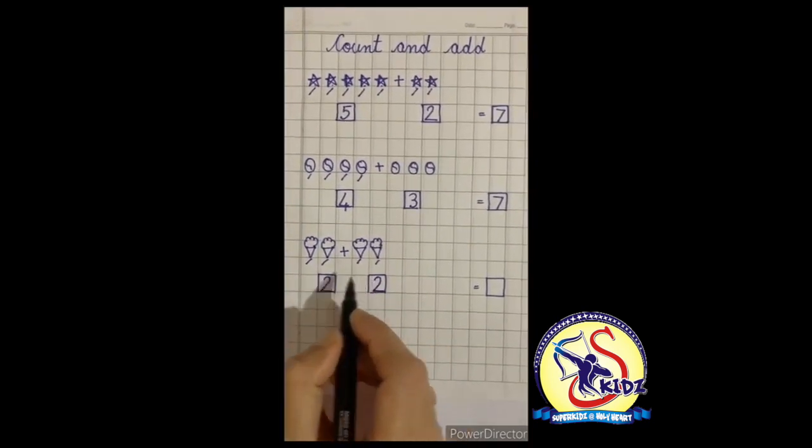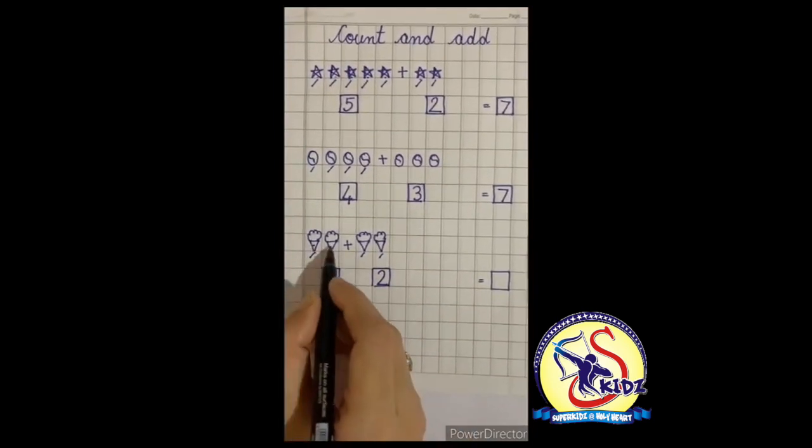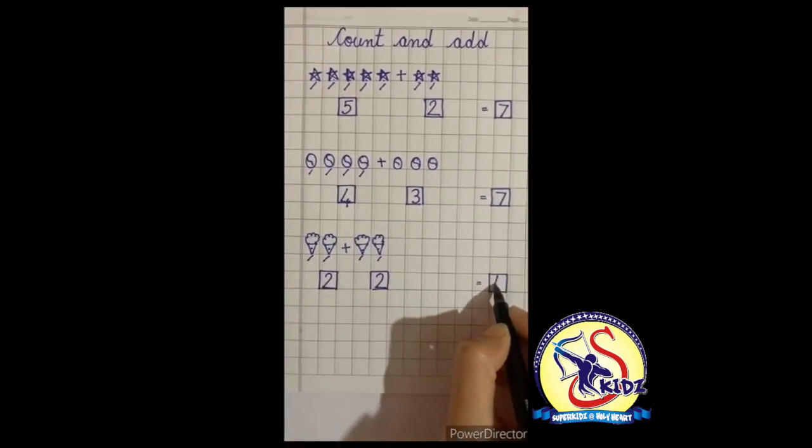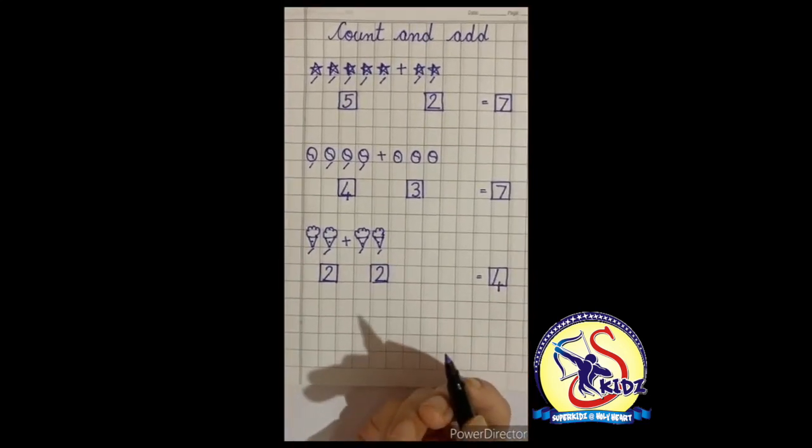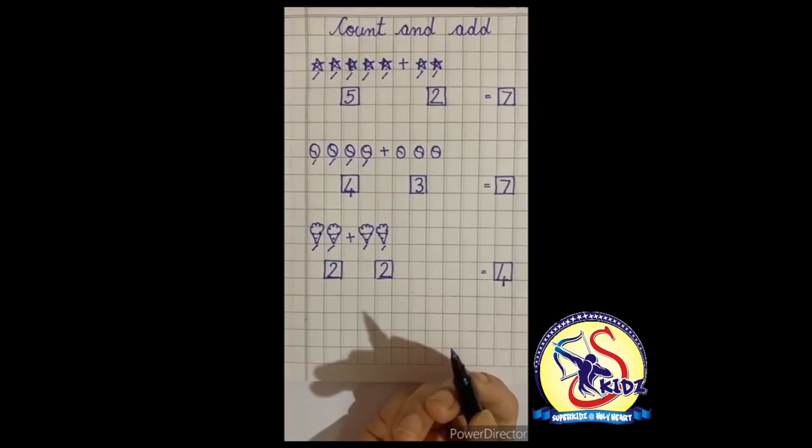Now we will count them all: one, two, three, four — there are four ice creams! Now kids, you have to revise this exercise at home. Bye, take care!